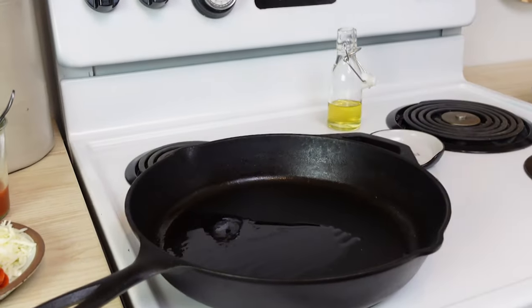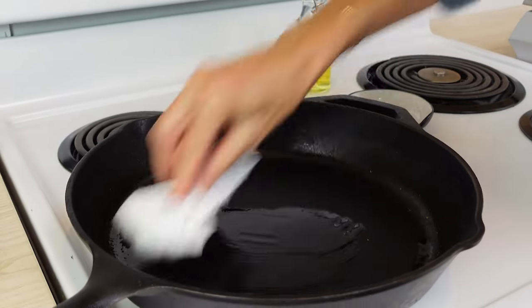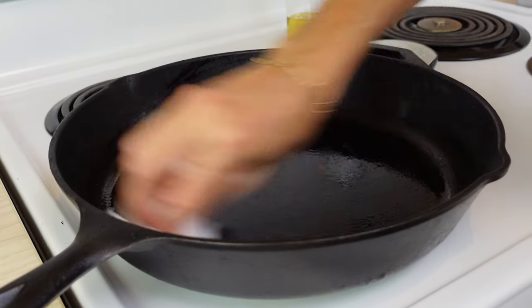You're going to want to pour just a little bit of oil into the pan and let it get all over. If you need to, you can use a paper towel to help spread that oil, because you don't want too much oil — maybe a tablespoon at the most.